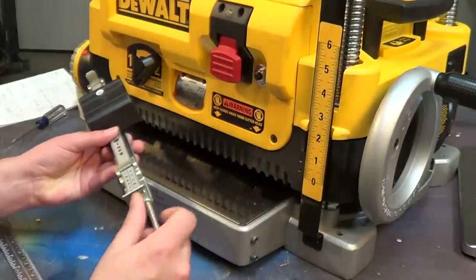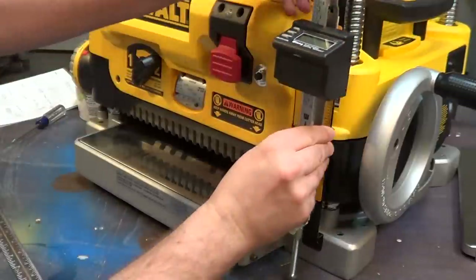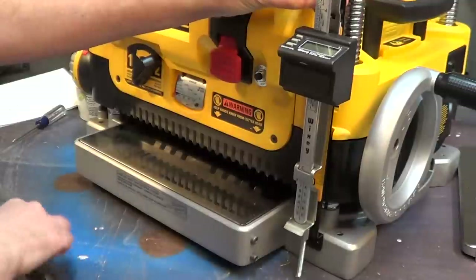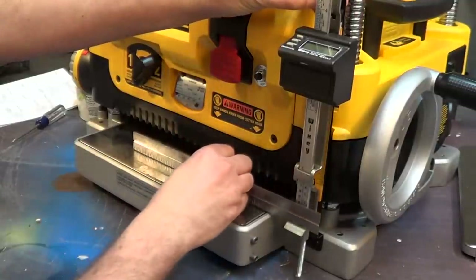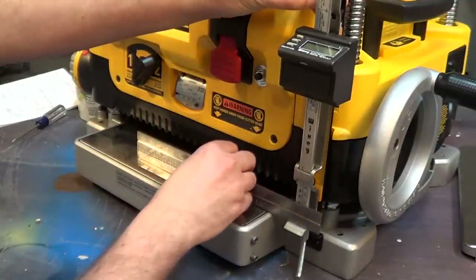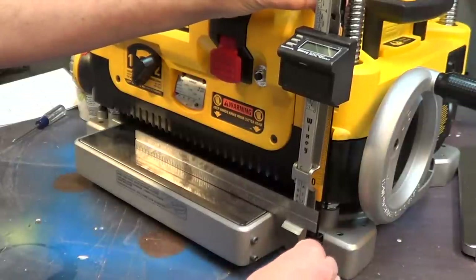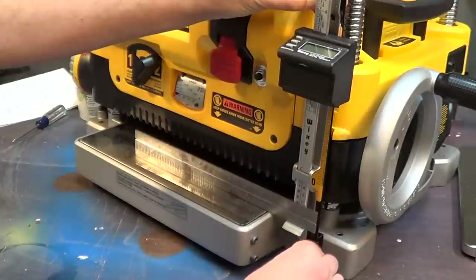Installing the readout on the DW735 doesn't use the leveling feet, but I'm going to use it temporarily to make lining up the gauge easier. I make the bottom presser foot level with the bed of my planer by adjusting the leveling screw. It's important that the foot is never lower than the planer table or you'll have calibration issues.